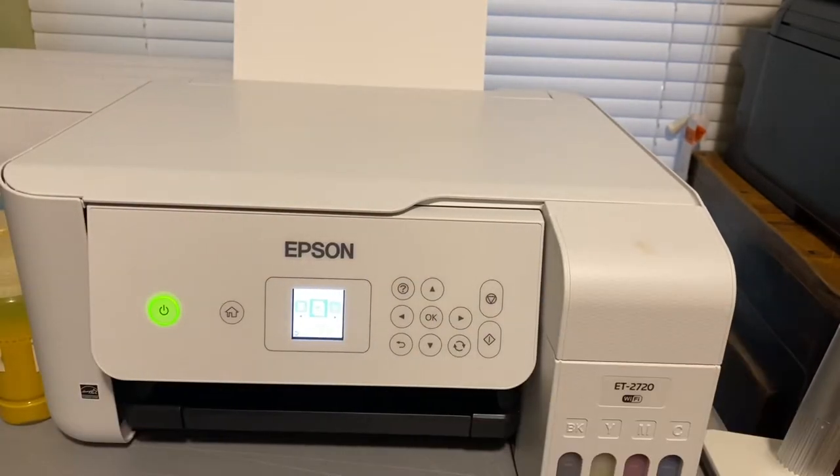No CCIS system — that's continuous ink systems — to mess with. Nothing. You literally just put the ink in and go. It's that simple.